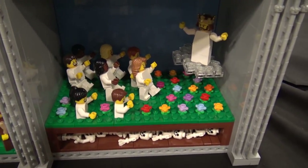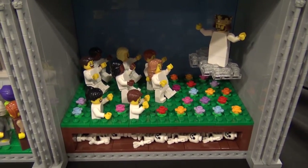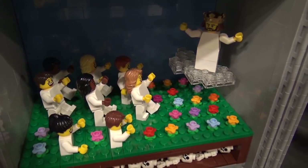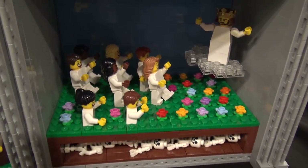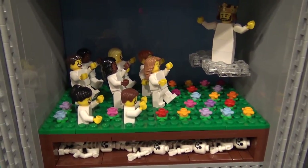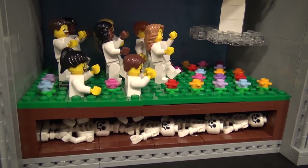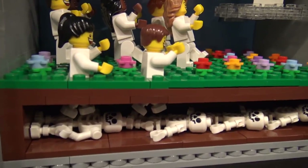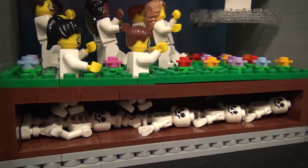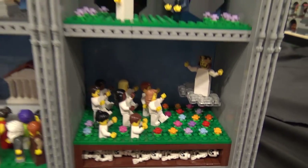The last scene is my favorite part of this MOC. It's when Jesus returns to earth one day in the future and all the dead wake up from their graves. I love how you represented that with skeletons under the ground — when they are coming up you can see the skeleton legs. It's probably the most artistic one and my favorite part of the MOC.